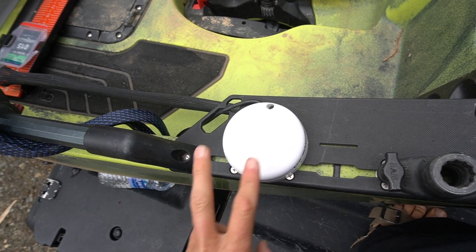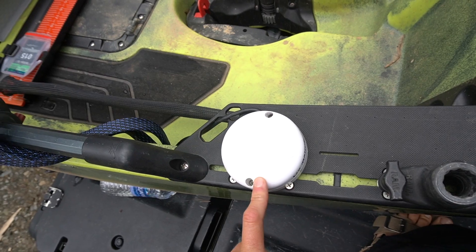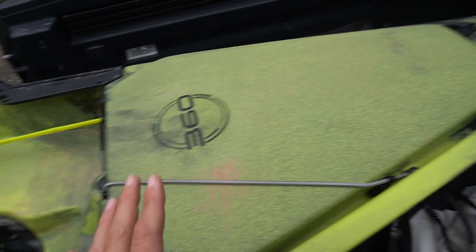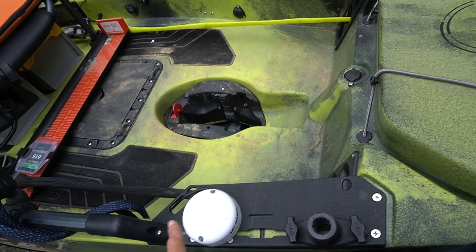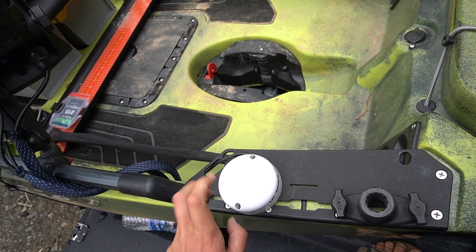A lot of people ask me what this little white puck is right here — this is my Pinpoint .1 GPS. Essentially what this does is when I drop a waypoint down, it'll tell me exactly where the bow of my boat is facing in relation to that waypoint. These things are $200 and it'll be the best $200 you ever spend. Take my word on that.